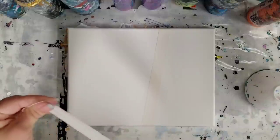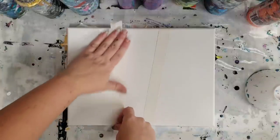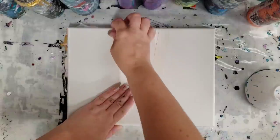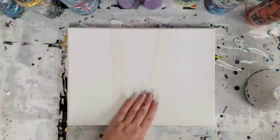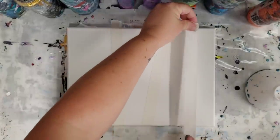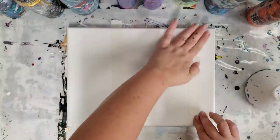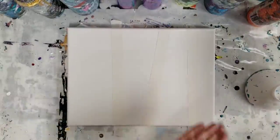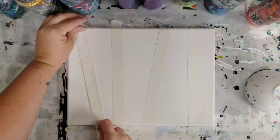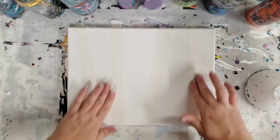This is going to be pretty abstract — just taping off some parts here. I don't have a specific plan for a design, but I know you can do those fun birch tree paintings with the masking tape, so who knows — either we might do something like that, or we'll just leave it abstract. All right, I think we'll just leave it with four pieces like that.